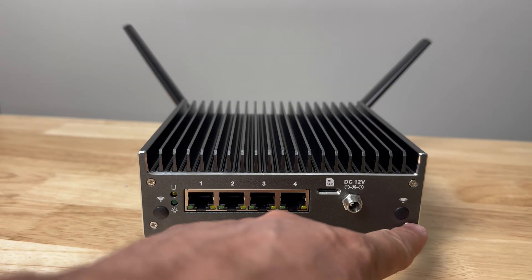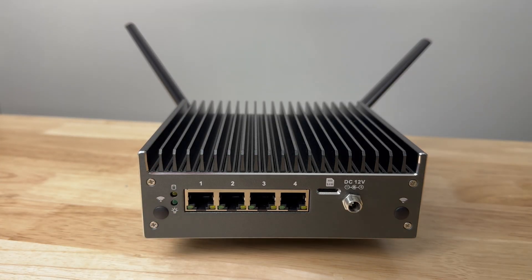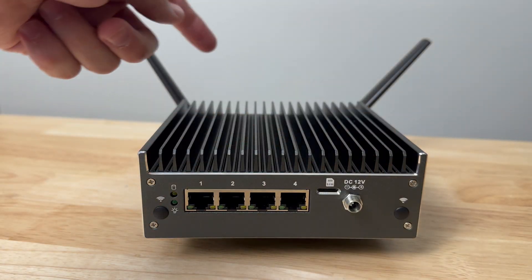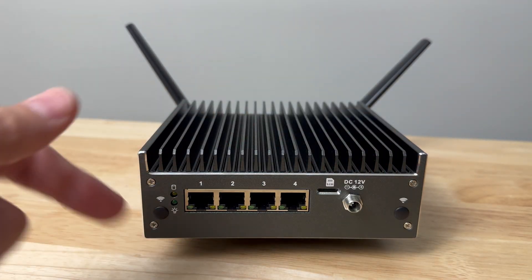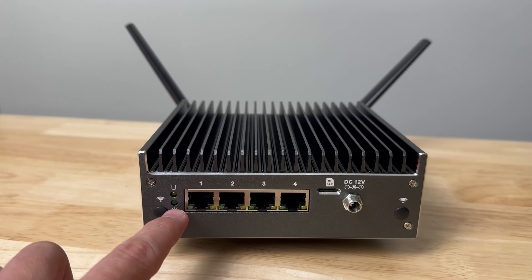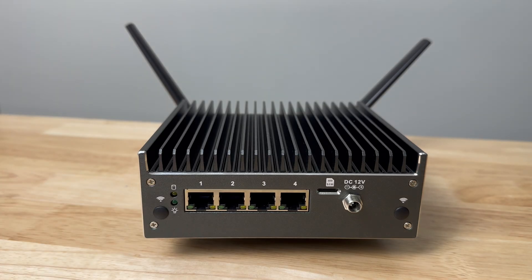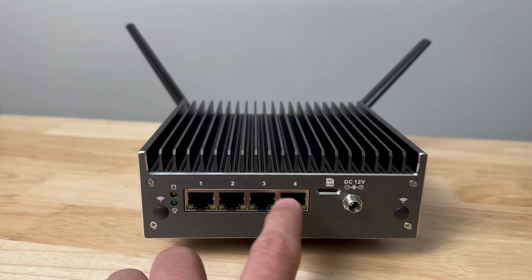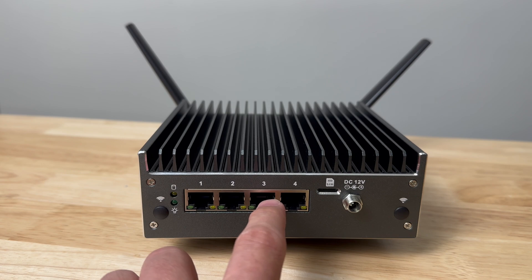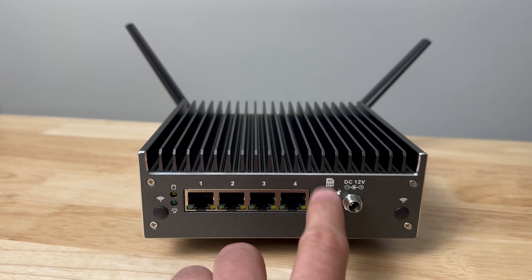On the back of the unit we have two caps for Wi-Fi — and this can be for Wi-Fi or cellular. I have two cellular antennas installed, but they can be on the front or the back. We have two LED lights: the bottom green one is for power on, and the top orange-ish yellow one indicates hard drive activity. We also have four 2.5 gigabit ethernet ports using the Intel i226-V chipset, and over here is the micro-SIM slot for cellular.